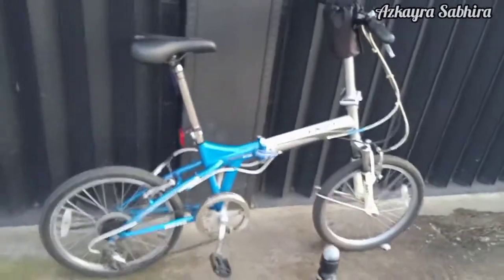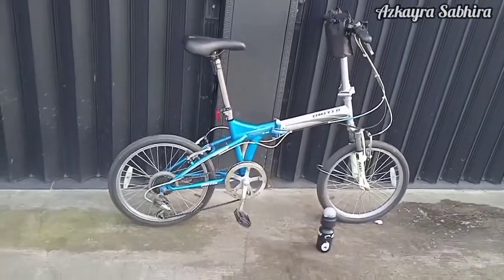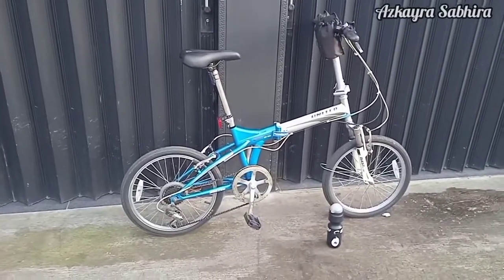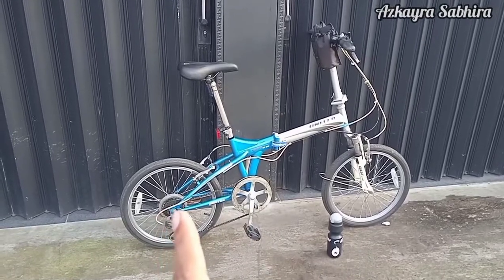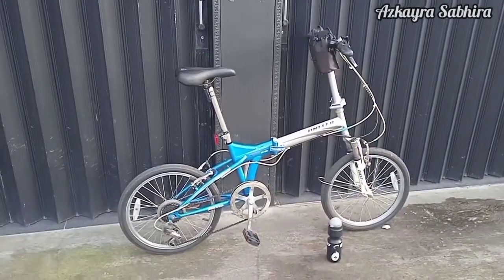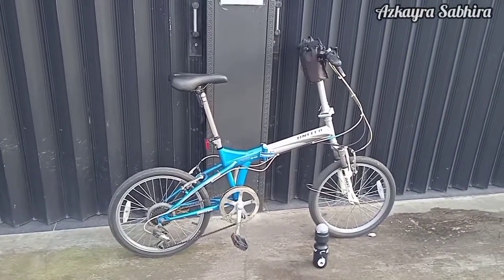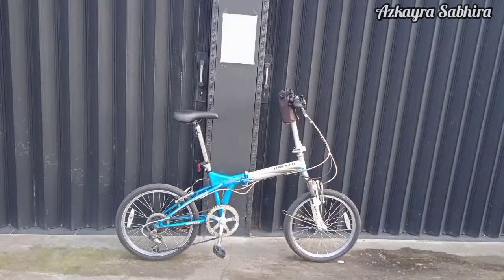Oke, itu aja bike check atau spek yang bisa saya sampaikan dari sepeda lipat saya yang biasa saya gunakan untuk nge-vlog. Untuk next-nya mungkin ada yang akan saya upgrade — mungkin dari pedal-nya dan juga standarnya. Oke, itu aja video kali ini, mudah-mudahan bermanfaat. Jangan lupa untuk like, komen, share, dan subscribe. Terima kasih sudah menonton.